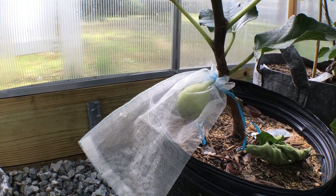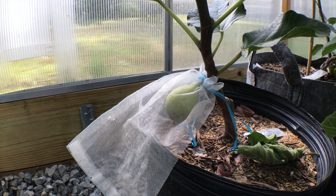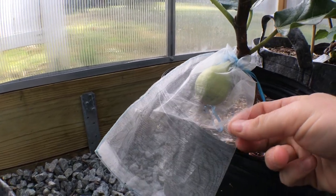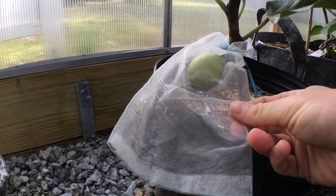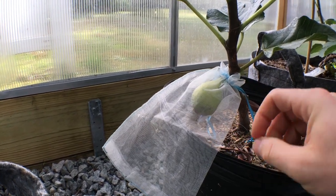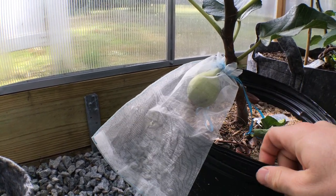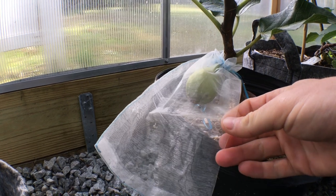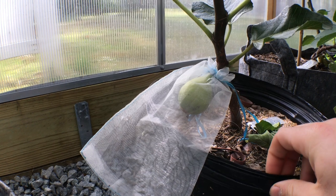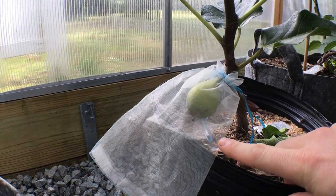Hey everyone, it's Ross. Today I want to talk to you guys about a product that I use that I couldn't really grow figs without. I use this bag here on a lot of my fruits, not just figs. A lot of you guys have asked me where do you get these, what are they? They're called organza bags. They're party favor bags that people usually give out at weddings and such, and you can find them very easily on the internet on eBay or Amazon.